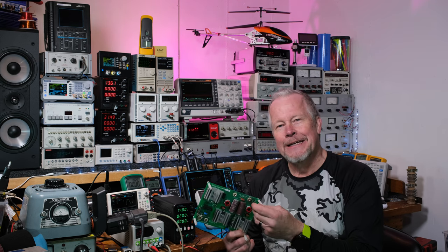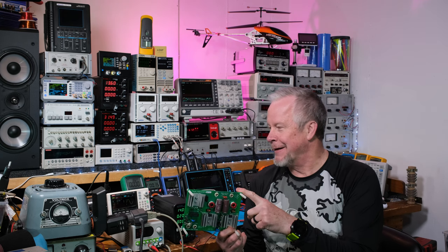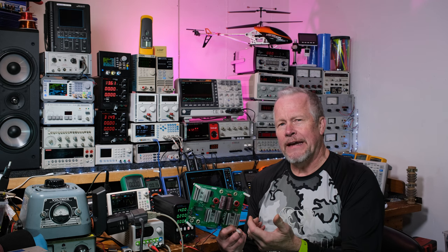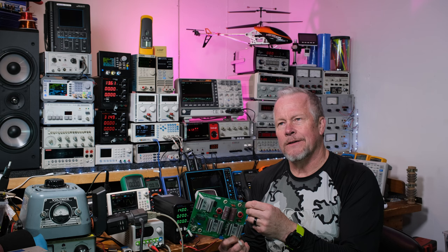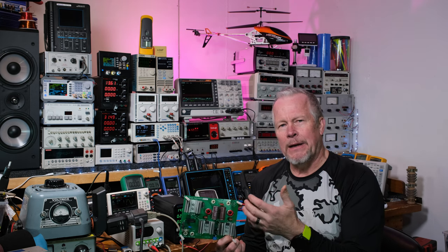You'll still see some of those around, just like you still see Class A amplifiers. But you might see Class A amplifiers with these switching supplies too. In the last video I had a 160 VA toroid — not really gigantic — and we were supplying about 165 watts to the load.